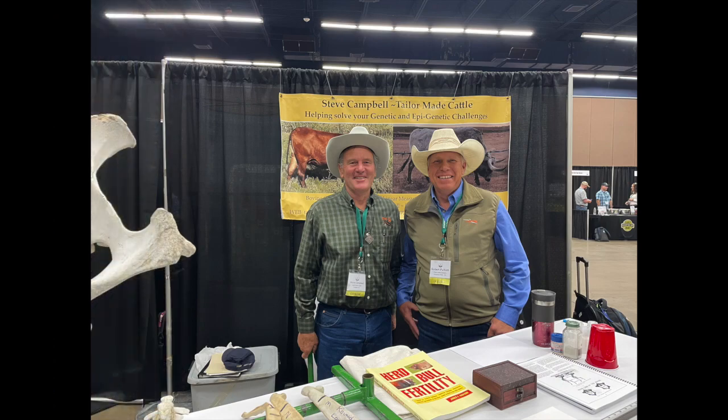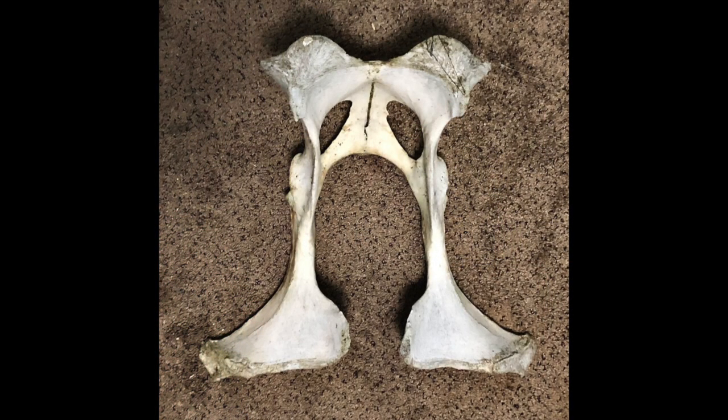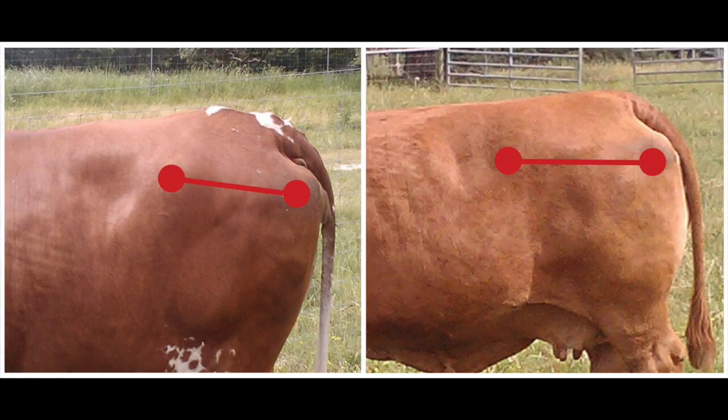A few months ago, I met Steve Campbell of TaylorMade Cattle at a grazing conference. Steve has been in the cattle industry his entire life studying nutrition, genetics, phenotype, along with animal and soil health — all from a sustainable grass-based point of view. At his booth, Steve displays an old dry cow pelvis, and he showed me something very simple regarding the slope of the pelvis and its effect on calving ease.